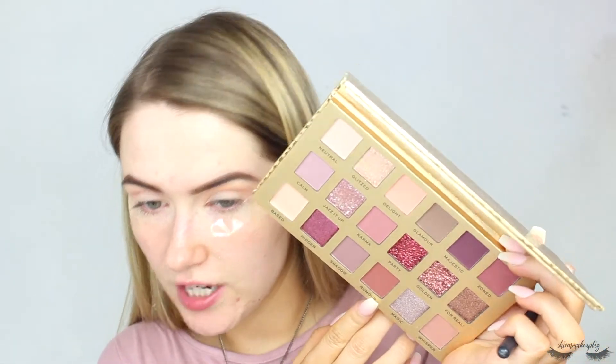The next shade I'm going to go into is called Rumour — it's like a warm brown shade — and I'm going to pop it through the crease of my eye to start intensifying things. I'm taking it on a Morphe M513 brush, just starting at the outer corner and working that inwards, then pulling it through the crease. Please ignore my fake tan hands!